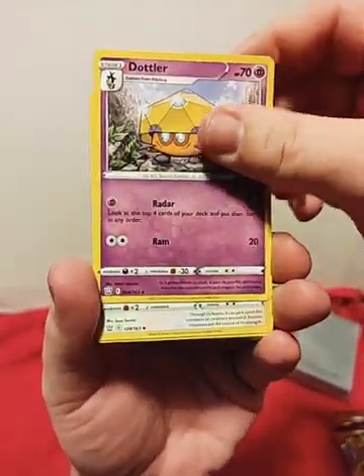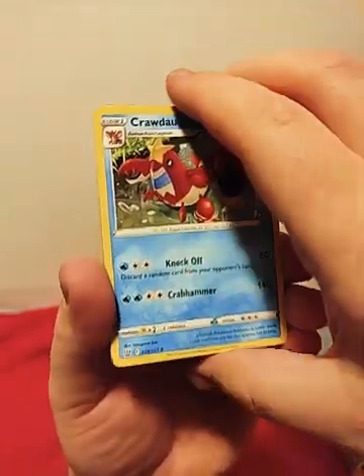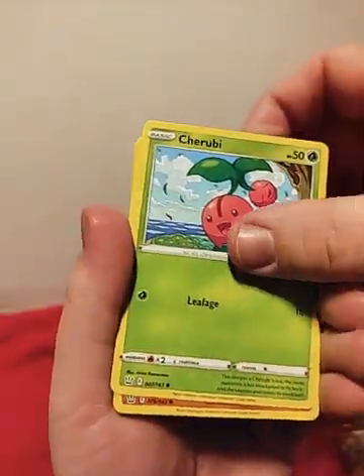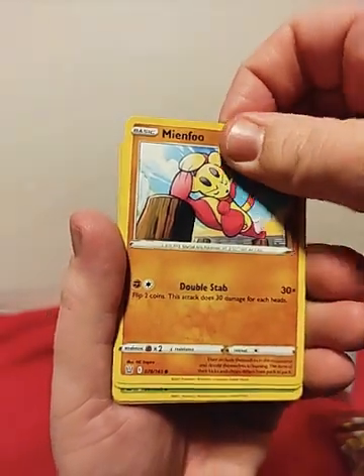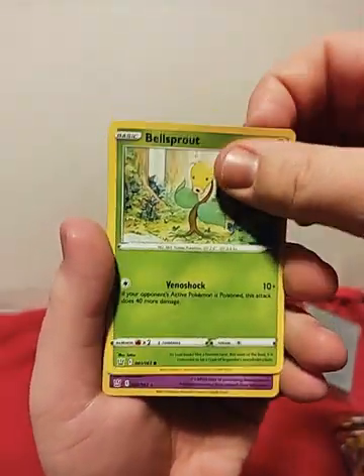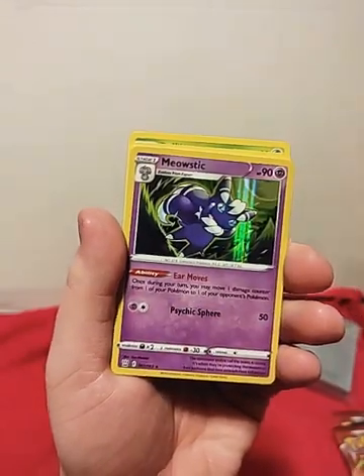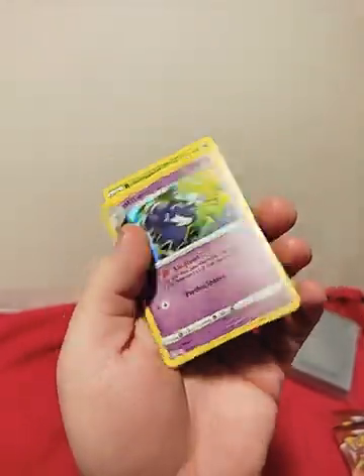Electric, Dotlar, Indeed, Credant — just act surprised when we get there. Cherubi, Minefoo — couldn't tell you how to pronounce that — Silly Cobra, Bellsprout. Reverse Holo Shinx. And a Mawstick Holo for the rare.